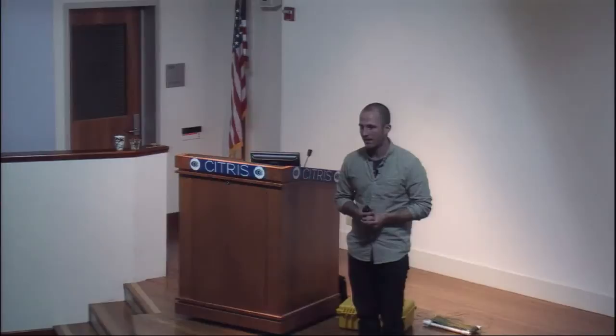Eric said to me, at some point, that he thinks the maker movement and the science community are on kind of a collision course. And I think he's right. I've had a lot of time to think about this, and this is happening. I think it's an important discussion, an important conversation that's not being had, not being talked about.